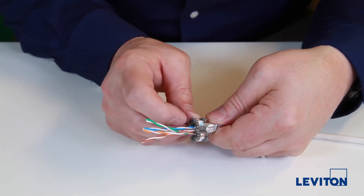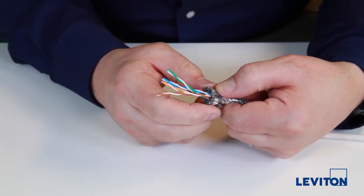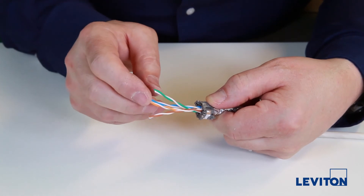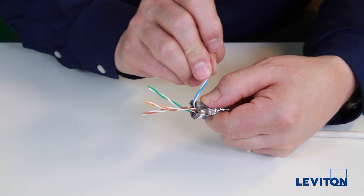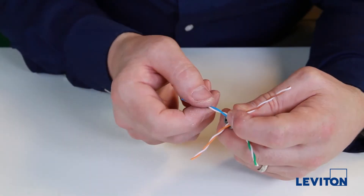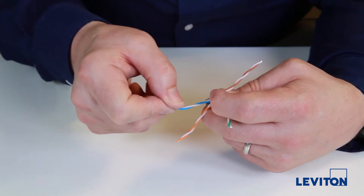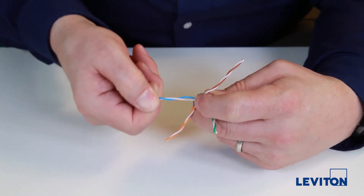Align the blue on the wire manager label up with the corresponding blue pair and snap the wire manager shut. Seat each pair into its wiring slot, untwisting the pair to ensure the center element is completely visible. There shouldn't be any pair crossover at that point.